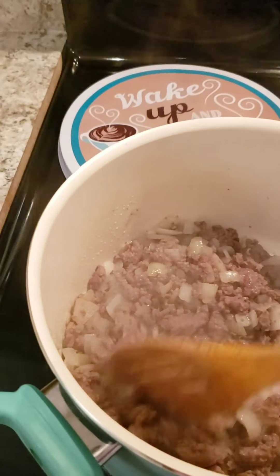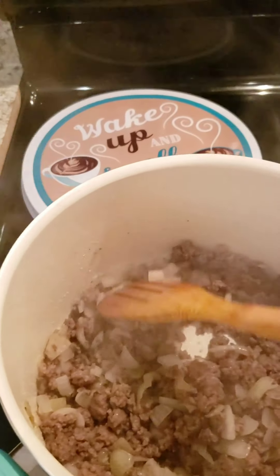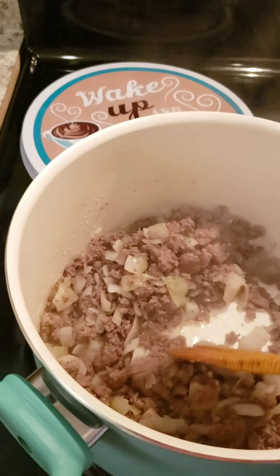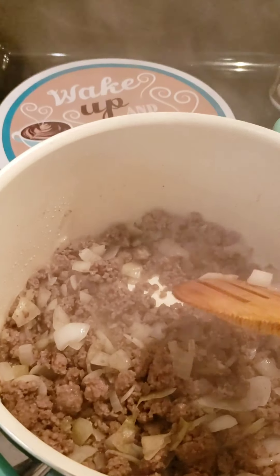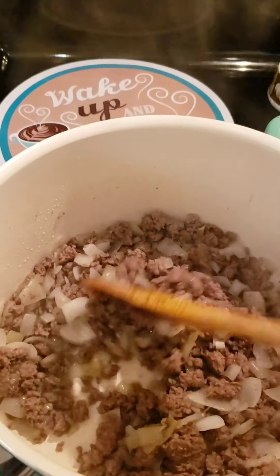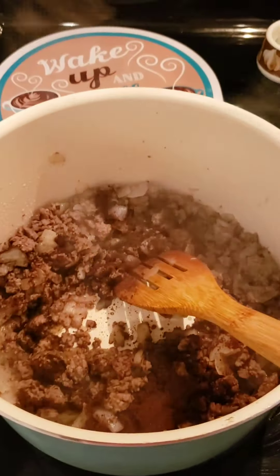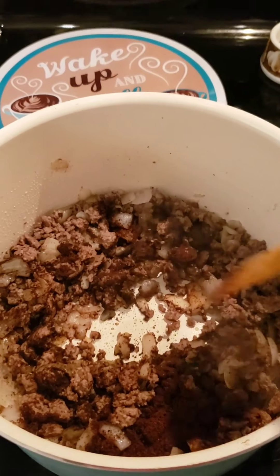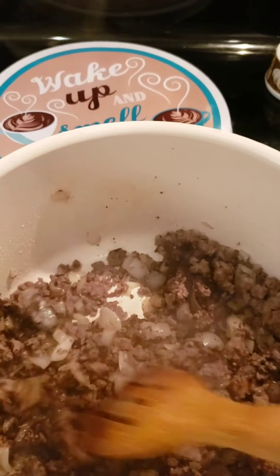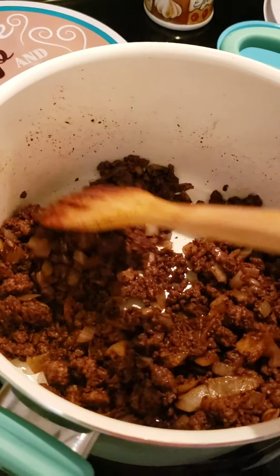The next step is putting in the chili powder and the cayenne pepper. You're going to use four tablespoons — yes, four tablespoons of chili powder. And one half of a teaspoon of the cayenne pepper. So you put those spices in and just mix it around real good. See how nice and yummy it looks?